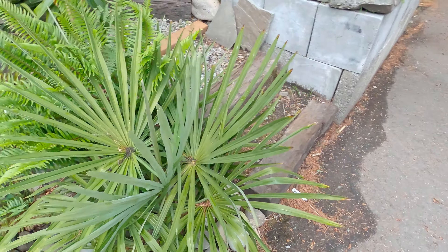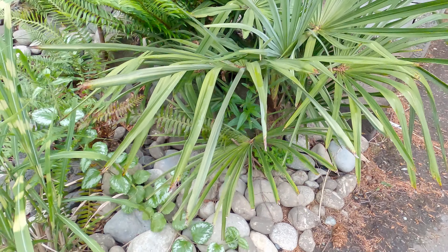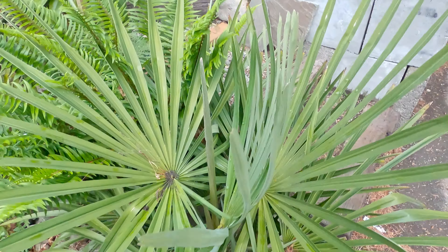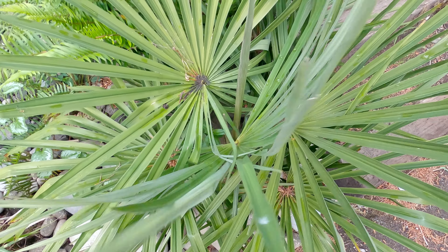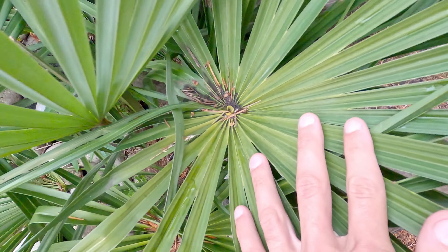10 June 2021. Just discovered something really interesting about this Trachycarpus. I believe this is a Fortunae Wagnerianus hybrid and these fronds are really dense. The petioles are a lot shorter than my other Trachys because it gets more sun, but I just discovered this.